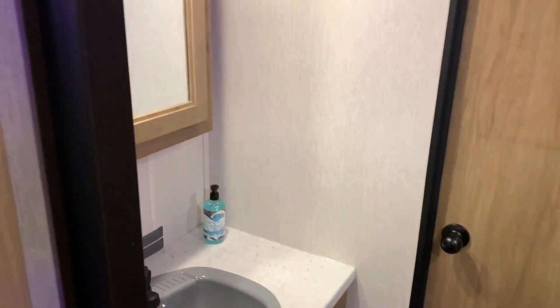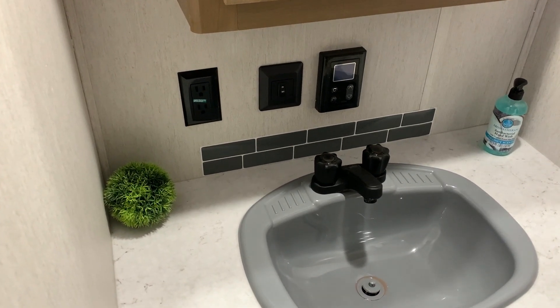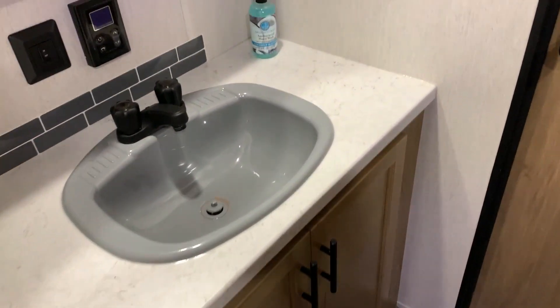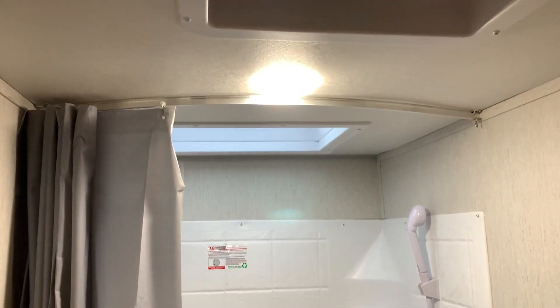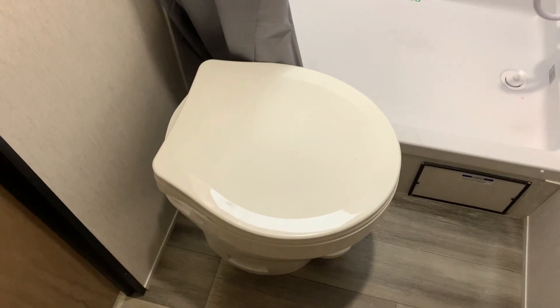Now we'll head back into the bathroom. There is a door that separates the bathroom. On the left we have your medicine cabinet, lots of counter space that goes wall to wall, a 110 outlet, your light switch, and the switch for your on-demand water heater. There is a very large bowl sink in the bathroom with tons of storage down below. Up above the shower is a skylight, and we also have a very large vent fan that acts as an exhaust fan in the shower. There is lots of room in the shower, and the shower curtain is at an angle up top to allow more room inside, with the toilet right down below.